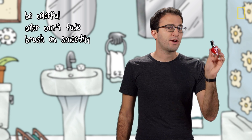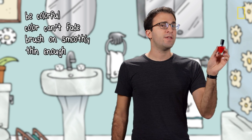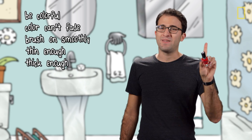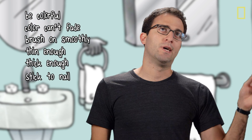Second, that color can't fade. Third, you need to be able to brush it onto your nail evenly and smoothly. Fourth, it needs to be thin enough to form a film without globbing. But fifth, it needs to be thick enough to not run everywhere. Sixth, it needs to stick to your nail. Duh.